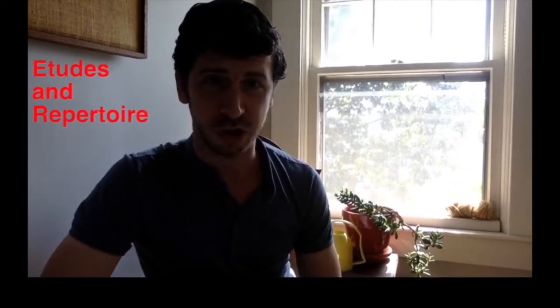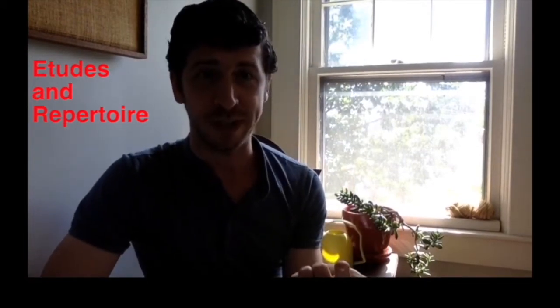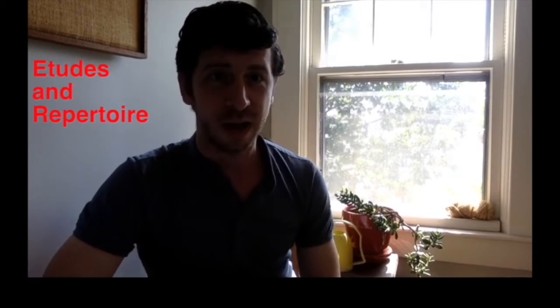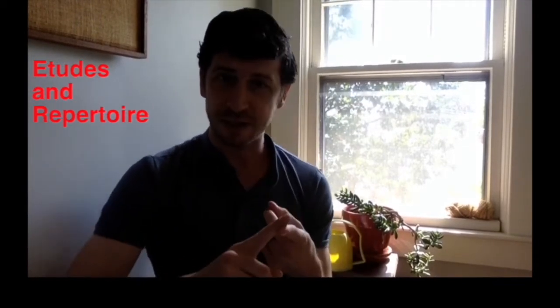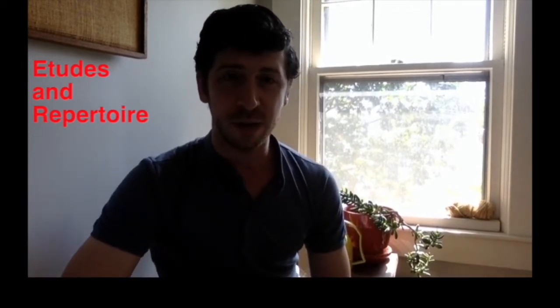Next, etudes and repertoire. However many instruments you're currently working on, each one of those instruments should have a dedicated etude book and repertoire piece that you're currently working on. This is for your expressiveness, your technique, your fundamentals, your tone, your air use — everything. These are things where you're really digging into the details.